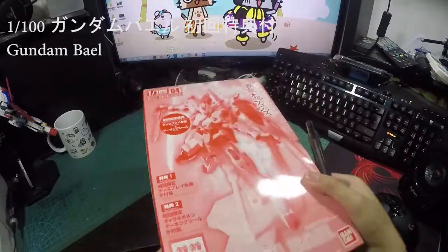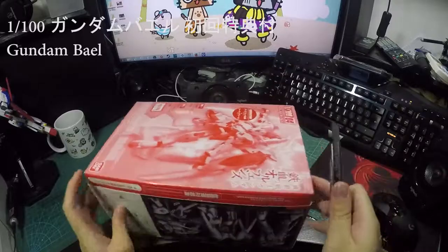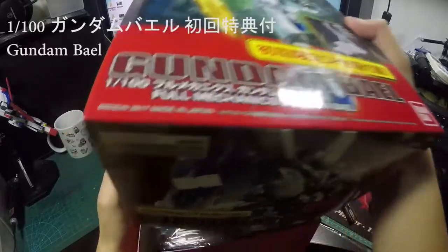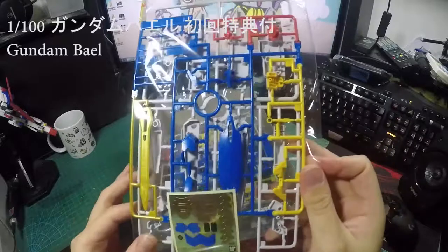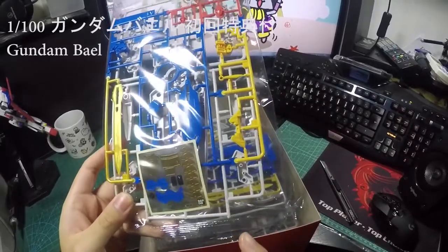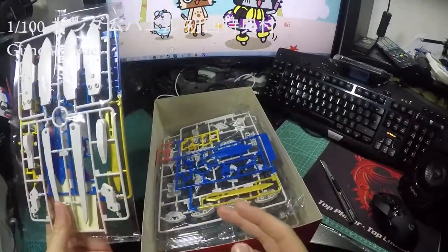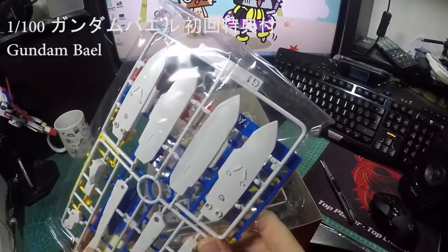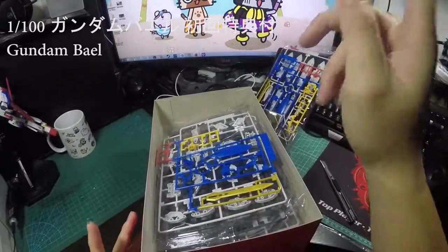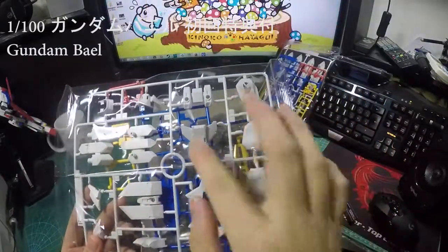Anyway, I'm going to unbox it and see what's inside. If you see this many stickers they're giving you, that means those areas are not painted — it's just one color plastic — so it's better to use an airbrush to paint it, which is more economical.